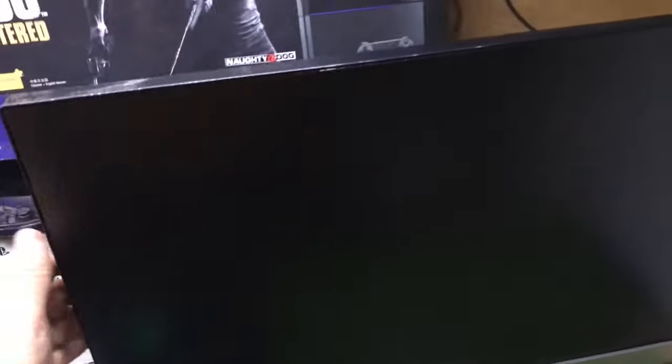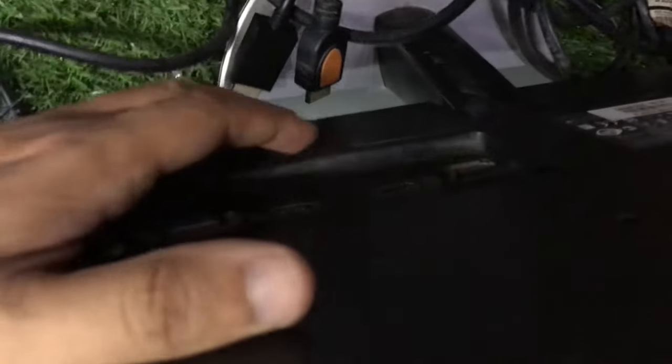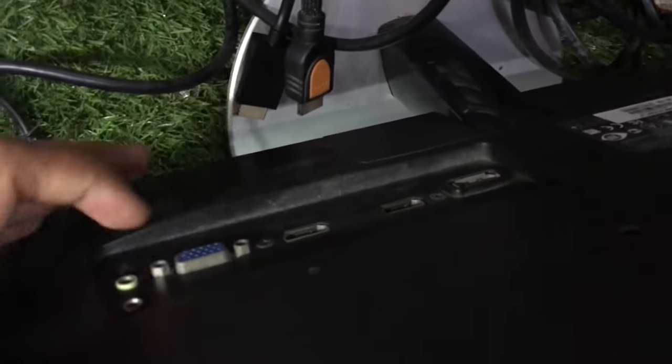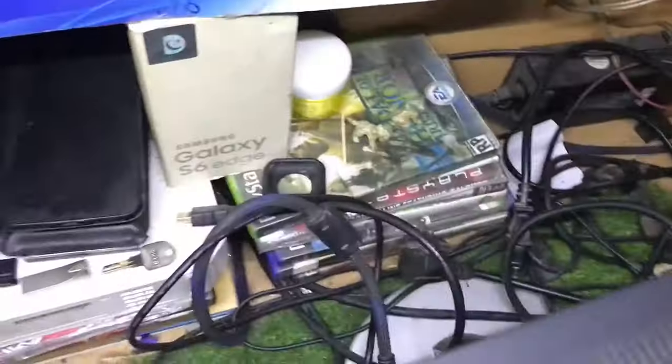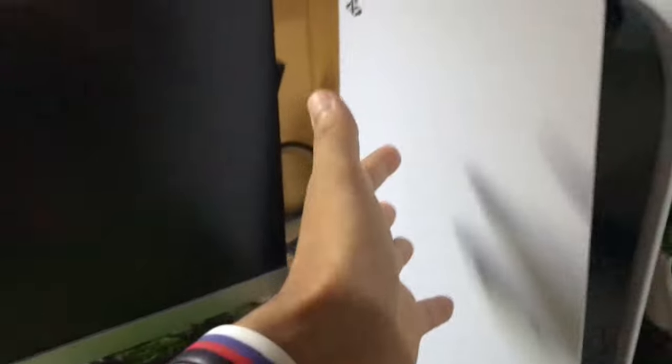This is the monitor I'm using — AOC i2369VM. It only has two HDMI ports, one VGA port, and one DisplayPort. We are using the HDMI method for this tutorial to connect the PS5 console to this monitor.